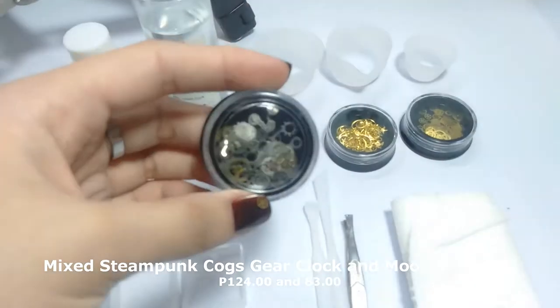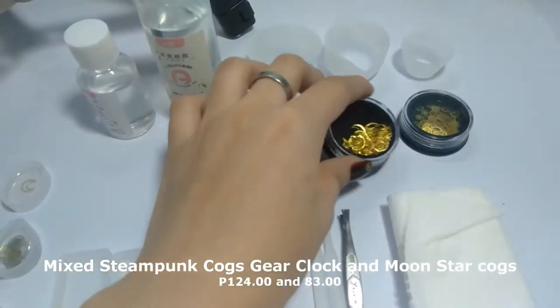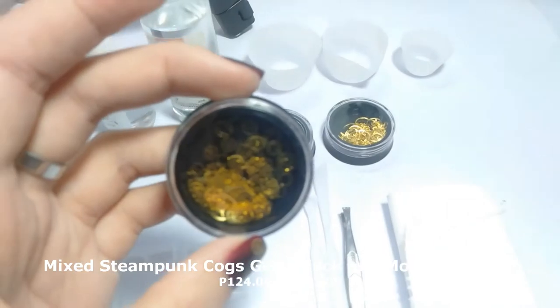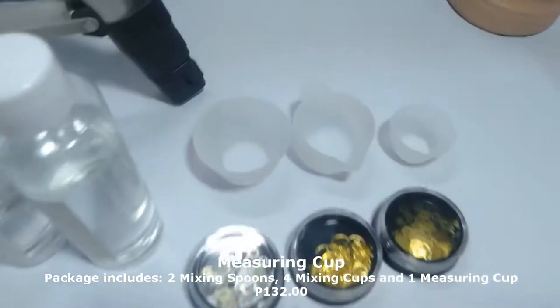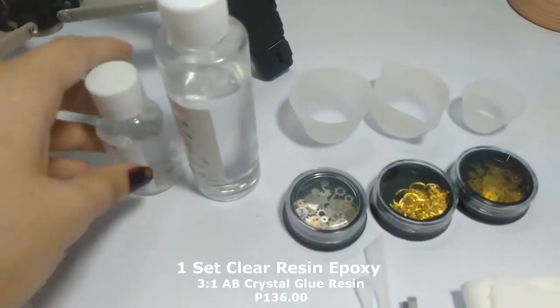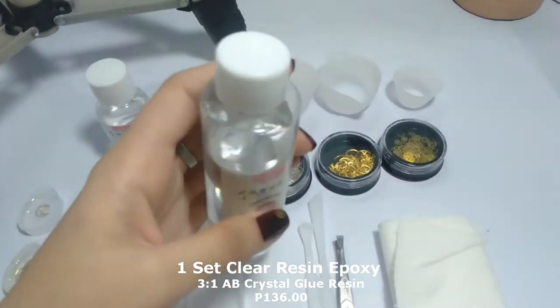These are the filling metals — we will use these later to design our pendant. This one is my favorite, I love it. These are the measuring cup, the mixing cup, and this is the clear resin epoxy.